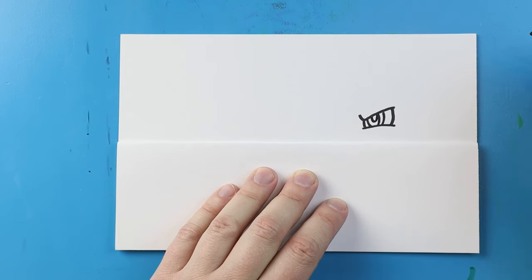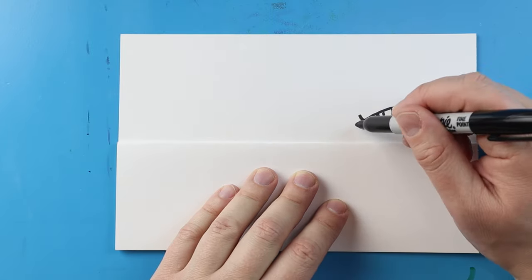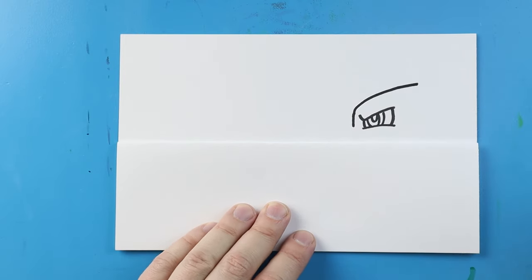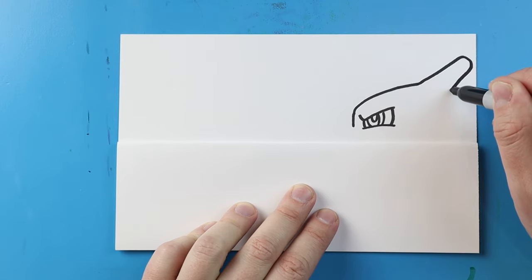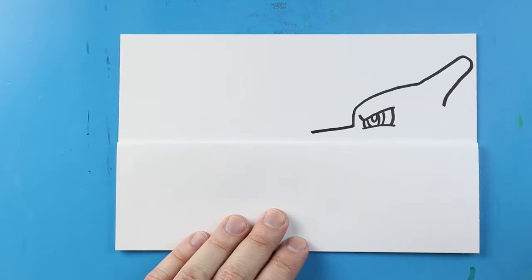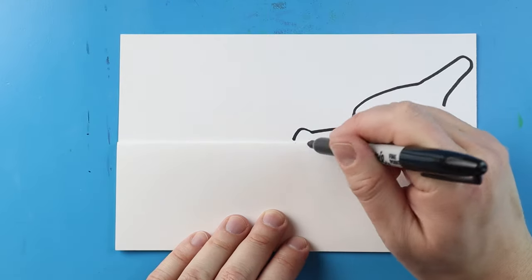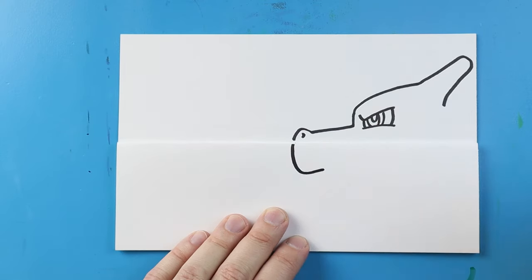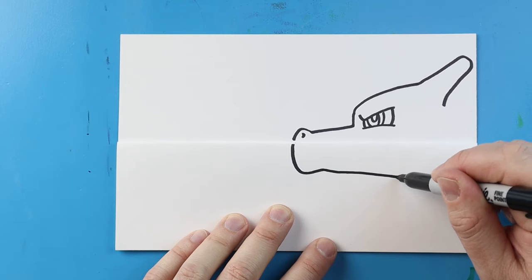Then I'll make a little half oval shape right in there. Starting here I'm going to draw a line that comes up right in front of the eye. Then I'll bring a line that curves up here for the top of Charizard's head. Up here I'm going to make a line that comes up, goes down, and then back to here for the horn. Starting here I'm going to bring a line that comes out, and we'll make a small little bump that comes up and down. We'll make a little curve, and underneath the fold we're going to draw a line that comes down and then up and then straight across.